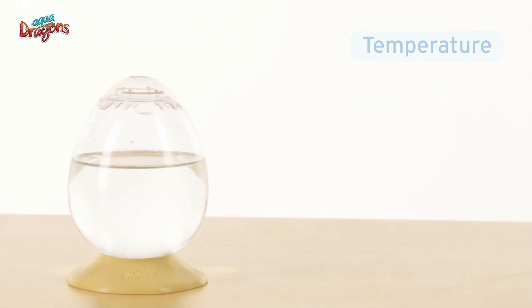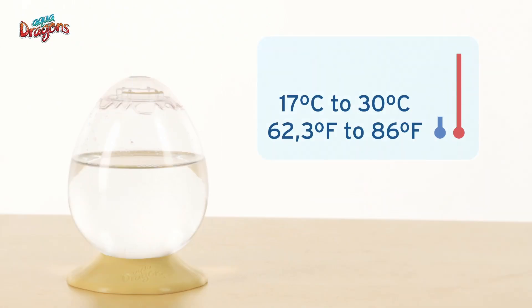Temperature. Make sure the temperature is constantly between 17 degrees and 30 degrees Celsius, or 62 degrees to 86 degrees Fahrenheit.